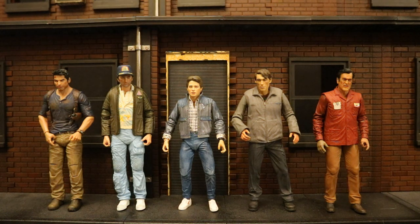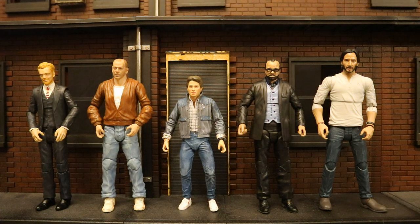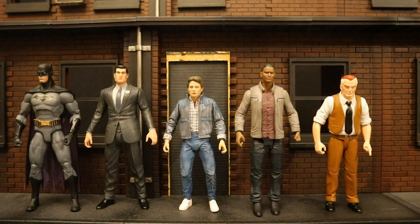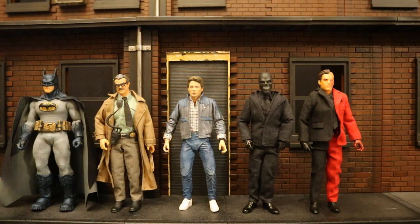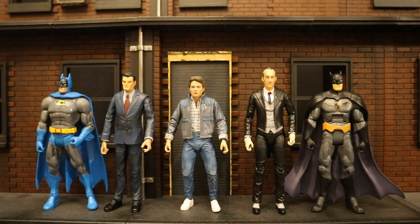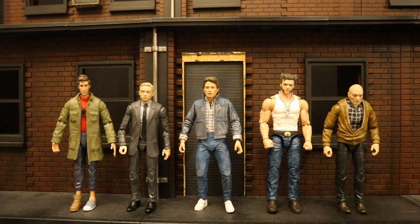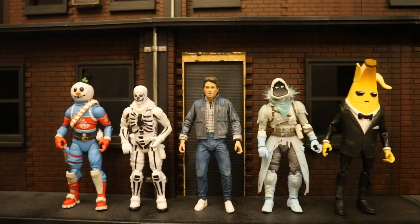Now let's check him out next to action figures from various other companies to see how he fits in scale and style, in case you want to know which lines you can mix him with. Here he is with some NECA brothers — five different action figure lines, all NECA toys, all seven-inch scale. Then next to some DST or Diamond Select Toys, some McFarlane Toys, some DC Direct and DC Collectibles figures, some Mattel wrestling figures, some Mezco 1:12 cloth soft goods figures, some Mattel DC Universe Classics and Multiverse figures, some MAFEX figures, some Hasbro Marvel Legends, some S.H. Figuarts figures, and finally some Jazwares Fortnite figures.